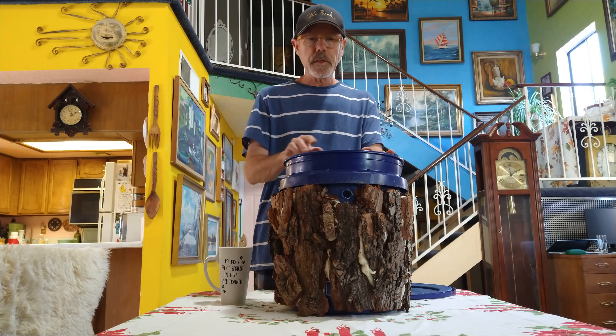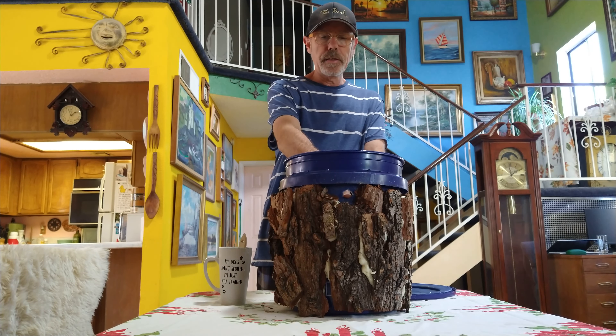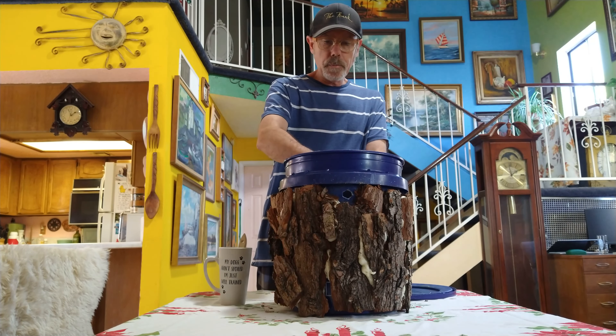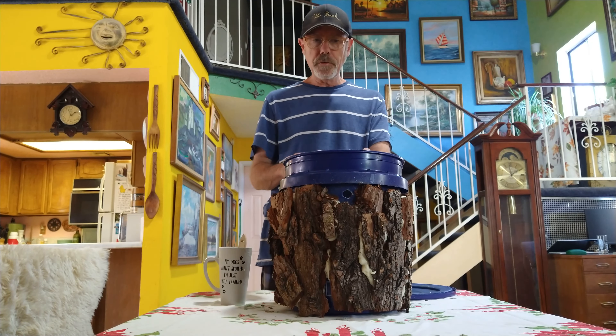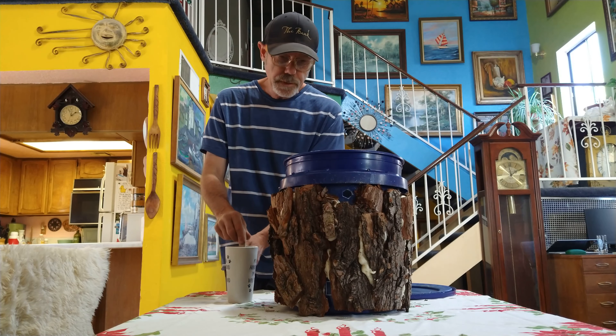In the bucket, I've created a hole in the front as the entrance and exit, and all around the bottom the holes are punched in there for air holes, so there's good ventilation.